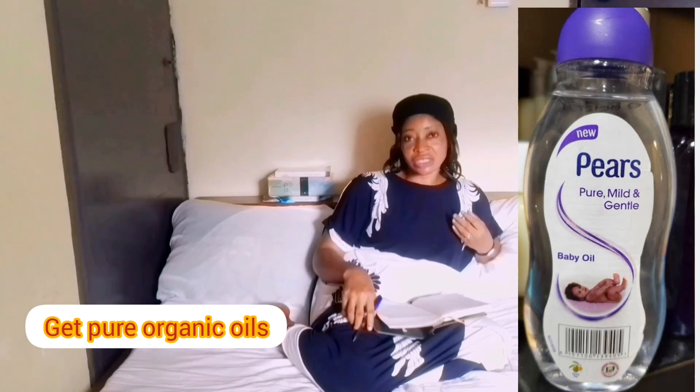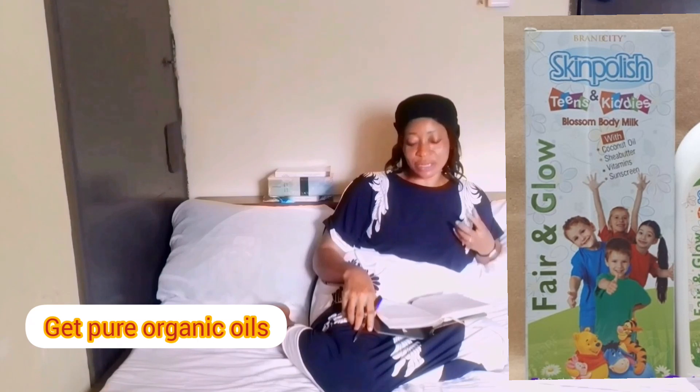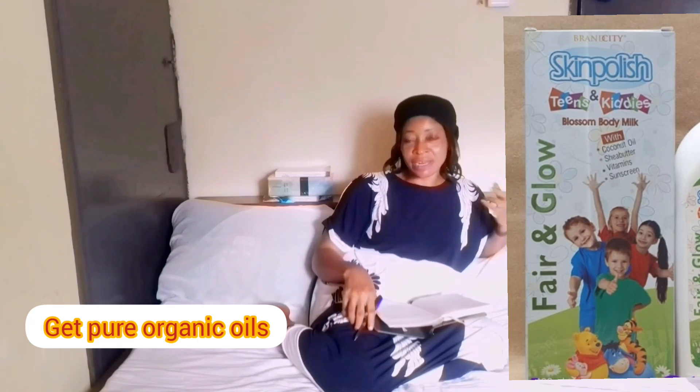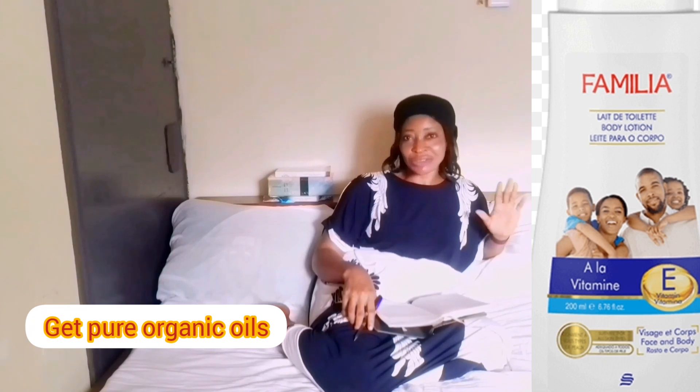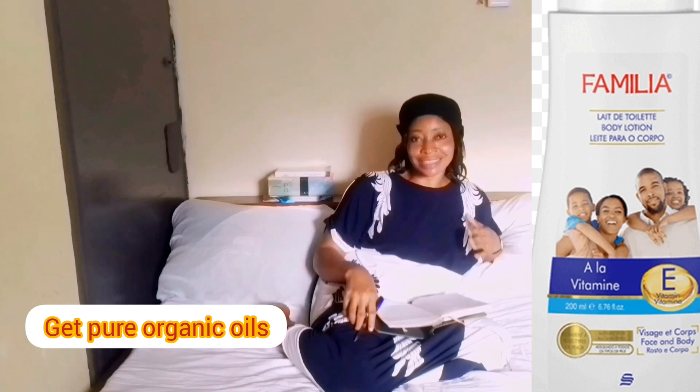If you're confused about which cream to use, the one I've used and know is nice on my kids' skin is 'Things and Kitties' — it's a nice cream, people say it's bleaching but I didn't see any lightening on my kids' skin. I also love 'Familiar' cream — it's just a natural moisturizer that keeps their skin as it is. But because I want something more, I add these oils in the right quantity, mix everything together, and the effect is something out of this world. I just love the effect on their skin.